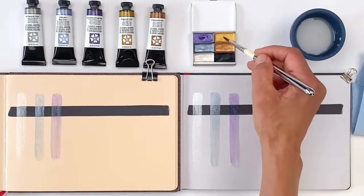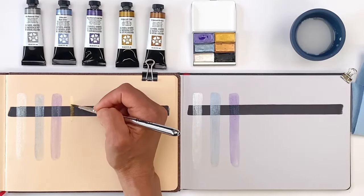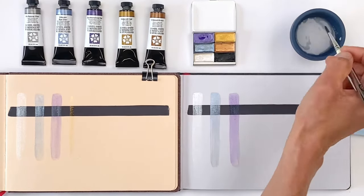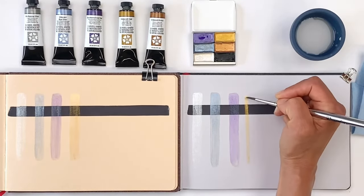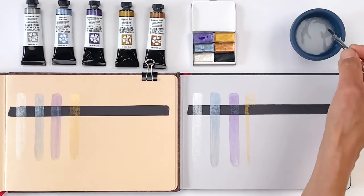Moving over to Iridescent Gold, we have a warm-toned color, and the Bronze is also warm-toned. You might use these to add shimmer to leaves or fine elements on buildings. These are also fun to incorporate into calligraphic work and card making, whether you paint directly onto black paper or use them as accents over black inked handwriting.